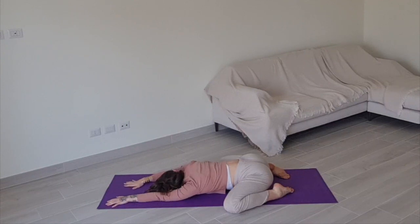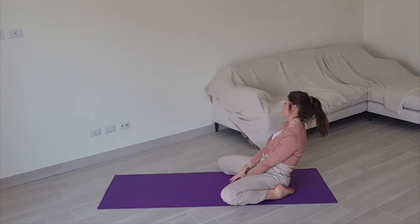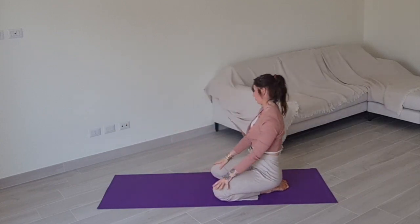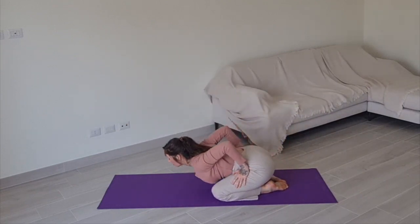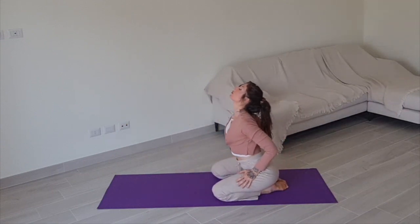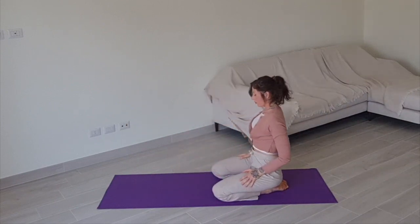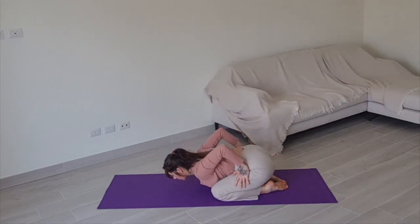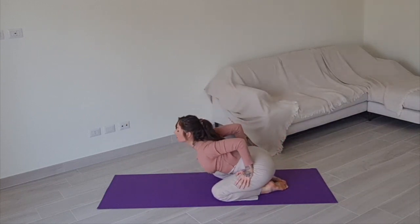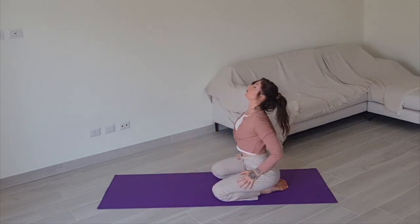Gently begin making your way up to seated. Gather your knees beneath you. As you exhale, lean forward, arching your back; inhale, roll up through your spine. Five more. Arch your back as you exhale, inhale to roll up. Keep going, creating a wave with your upper body, following your breath and your own rhythm.